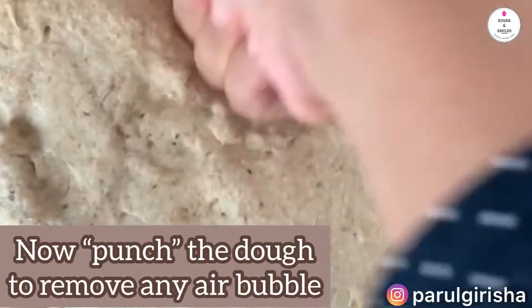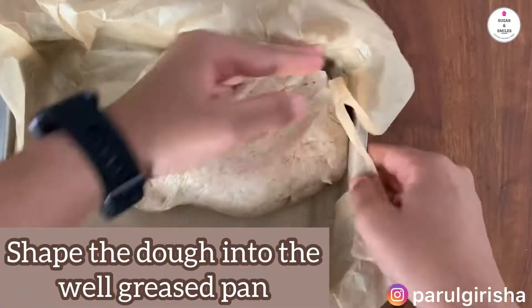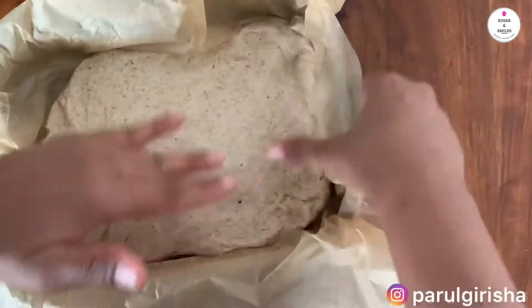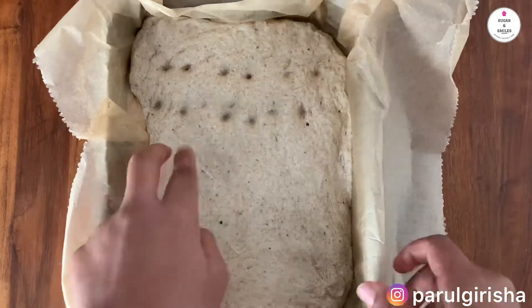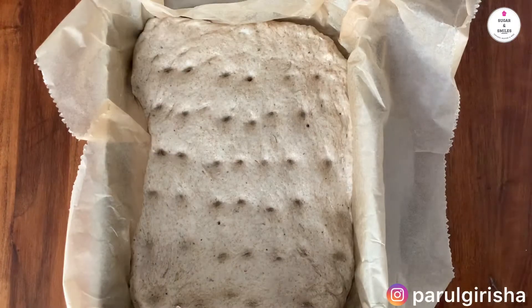As you can see, the dough has doubled in size. What we are going to do now is punch the dough to remove any air bubbles. Now shape the dough into a well greased pan using your fingers. Then make dimples on the dough using your fingertips — this is an important step as it reduces the air in the dough and at the same time prevents the dough from rising too quickly.